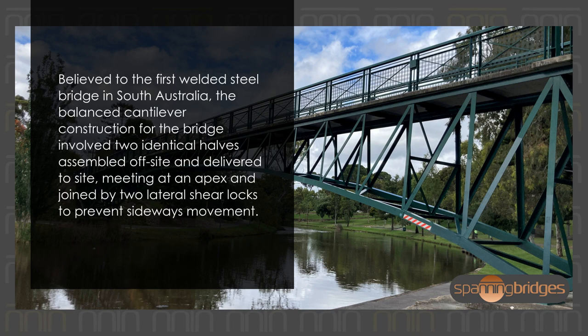Believed to be the first welded steel bridge in South Australia, the balanced cantilever construction involved two identical halves assembled offsite and delivered to site, meeting at an apex and joined by two lateral shear blocks to prevent sideways movement.